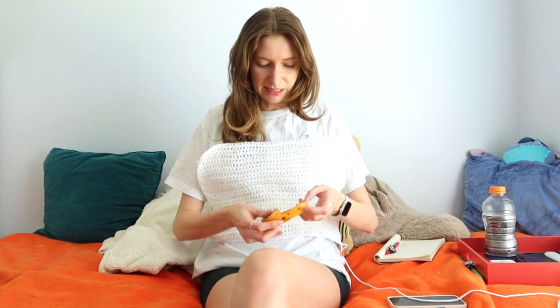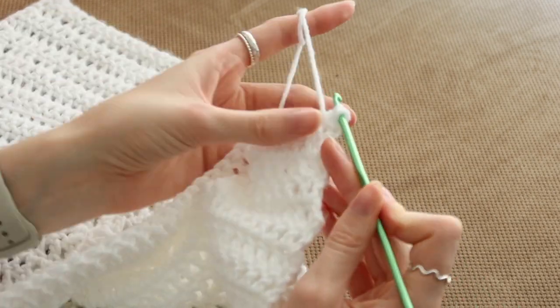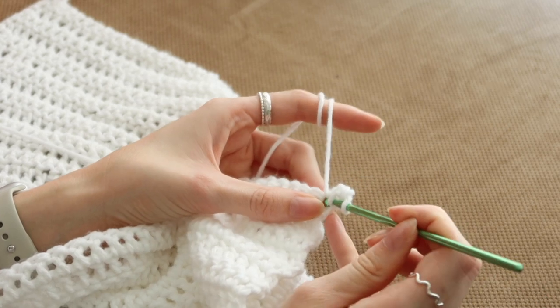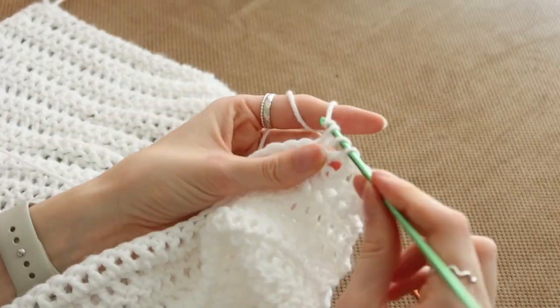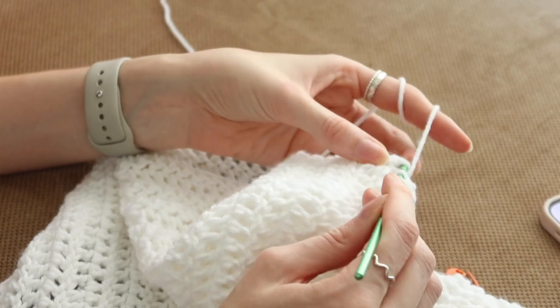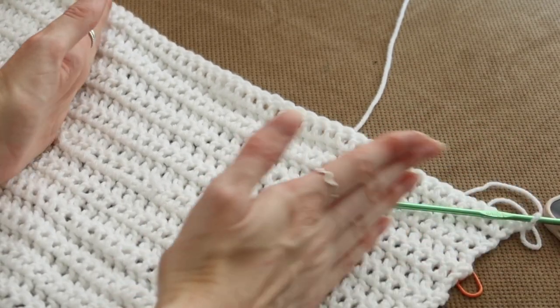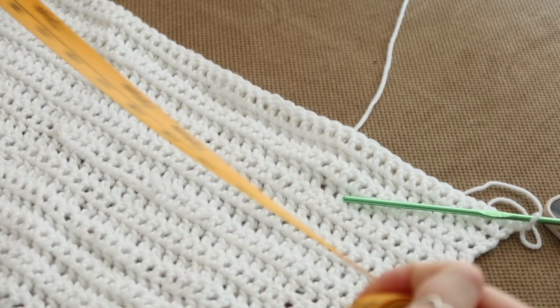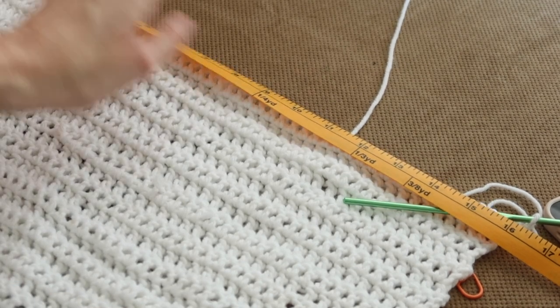I know it doesn't really look like much right now, but this is definitely a trust-the-process moment. For me, this is a good length to start increasing again to give room for the hips — about 12 inches. In the next available stitch, I'm just going to do a double crochet and then another double crochet in the same exact stitch, then continue double crocheting like normal. In the last stitch on the other side of the row, do the same increase. The hip measurement I needed was 18 inches; right now I'm at 16, so we'll keep going.